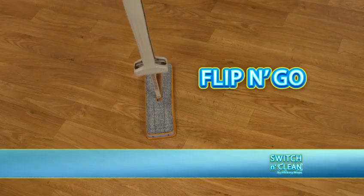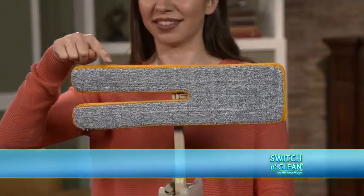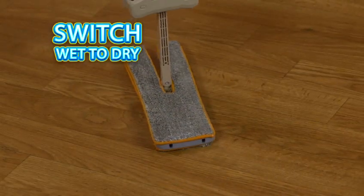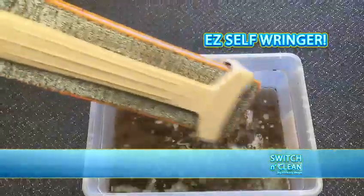Just flip and go. The secret is Switch & Clean's revolutionary double-sided cleaning head, which lets you flip from dirty side to clean side so you can keep mopping without stopping. Or go from wet pad to dry pad without wasting any time. The easy self-ringer wipes the microfibers clean.